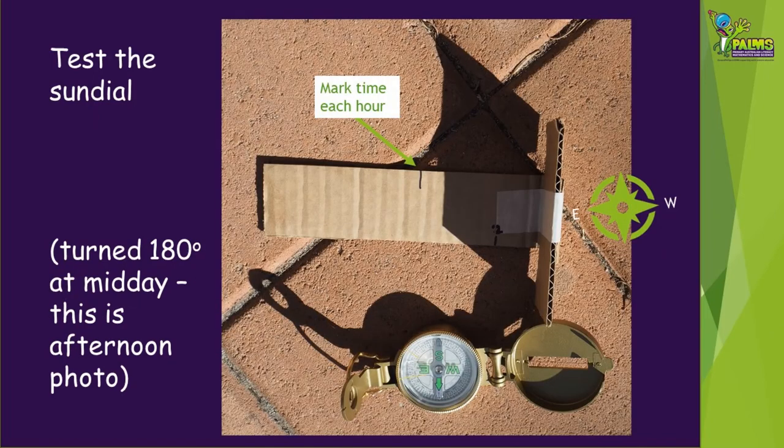After midday, the T-bar sundial needs to be turned in the other direction. The upright part should now be at the western end. Mark where the shadow reaches and record the time. Try and record as many hours as possible when the sun is shining.